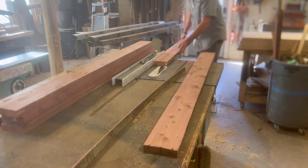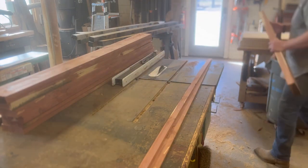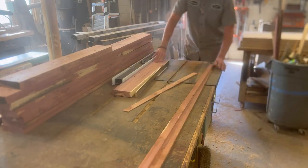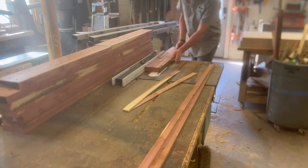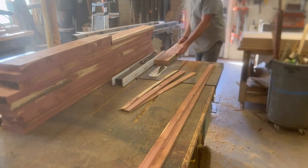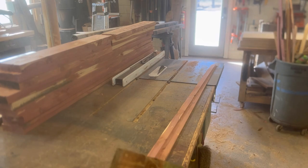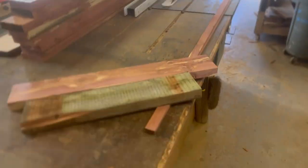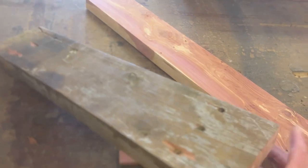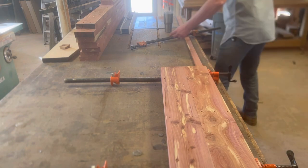Now we're getting that fourth side cut at the table saw — making a nice parallel cut to that straight edge we did on the jointer — and then all four sides are going to be pretty, flat, and square. This is one thing I love about using old wood that would have ended up in a dump or a fire. You look at that old wood somebody tore out that used to be their deck, and after you run it through the planer and the jointer, just look at how beautiful it is again.